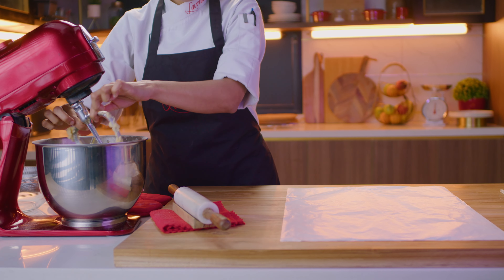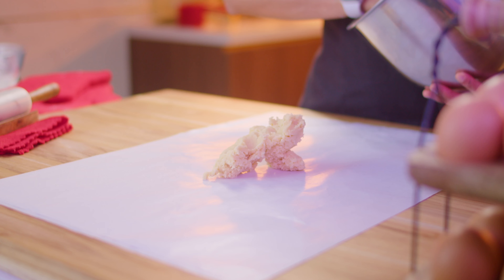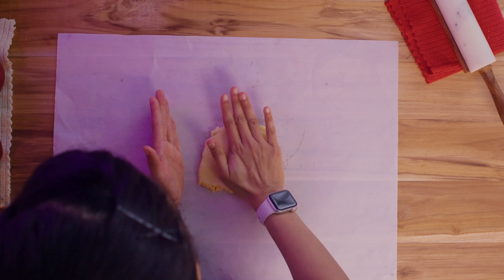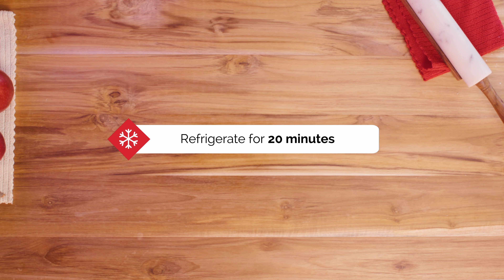You could also do all of this using just a spatula and it should turn out the same. Transfer the dough onto a work surface and knead it gently so it comes together. Then place the dough between two sheets of butter paper and roll it out to around 4mm thickness. Once the dough is sheeted to a nice even thickness, leave it in the refrigerator for 20 minutes.